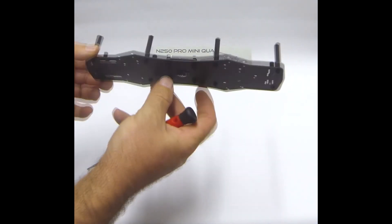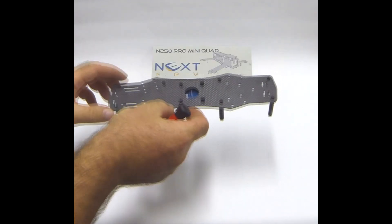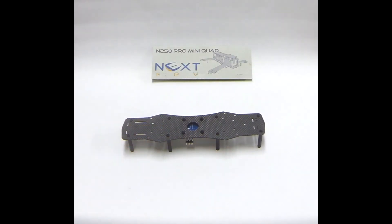So that's the flight controller in. You can see there's plenty of clearance to get your cables up through from the bottom of the quad from the ESCs — it's a good mount there.